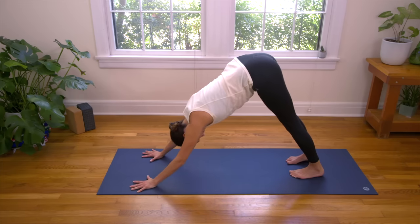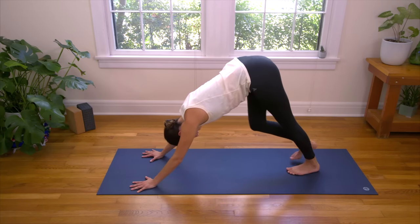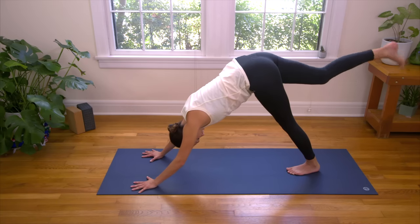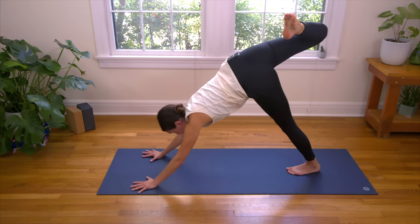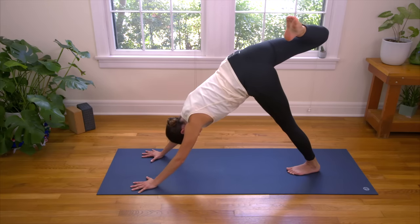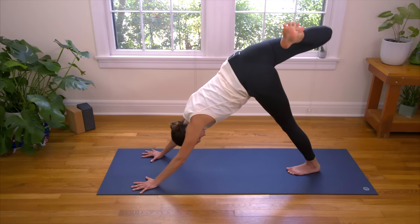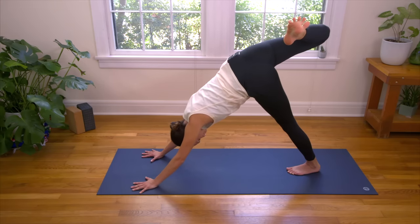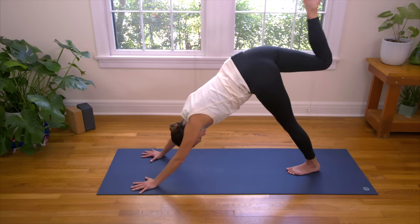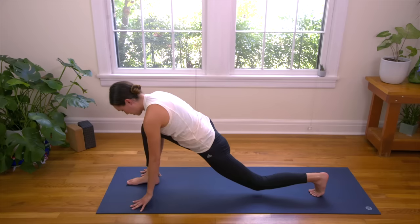Deep breath in. Big breath out. Drop the left heel. Inhale, lift the right leg up high. Take a second to bend the right knee and open up, stacking the hips, but see if you can keep your right shoulder in line with your left shoulder. Really drawing the right knee up and the ball of the right big toe over towards the left — so the action is lifting the right knee up and drawing the right foot over. Send awareness and breath to your right side body. One more big breath in. And then exhale, release. Right toes turn down.